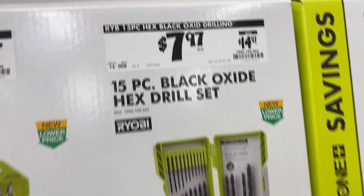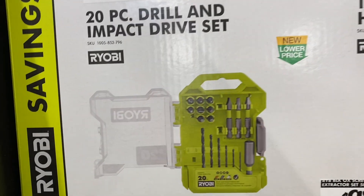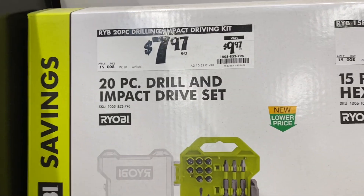These drill bits are down to $7.97 for a 15-piece set, and this little 20-piece drilling and impact driving kit is $7.97.